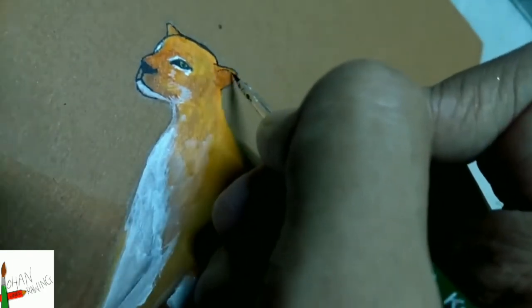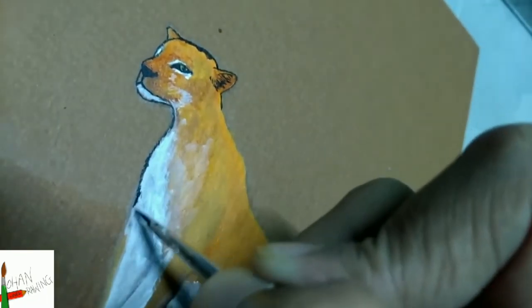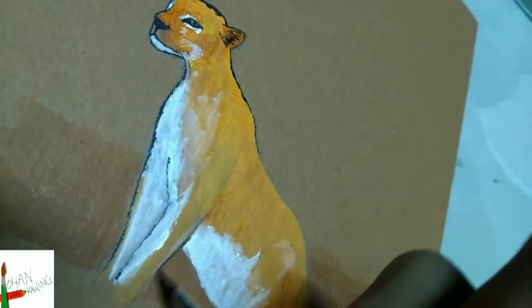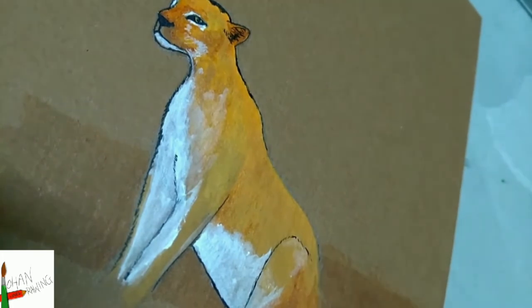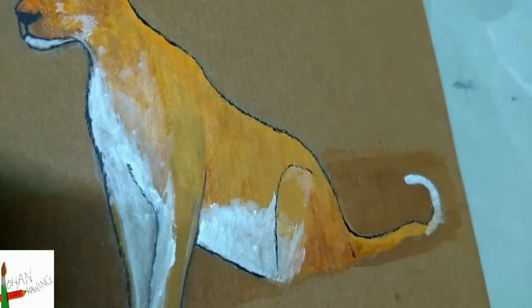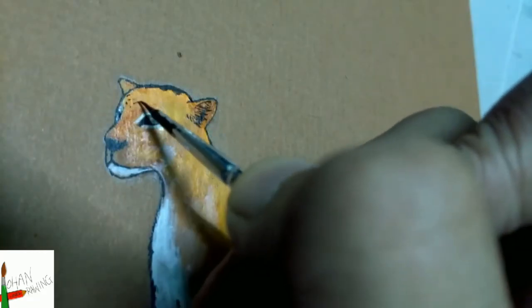Next is the blue border. Giving the texture of fur while bordering. Now that the bordering is there, I'm moving to the spots.